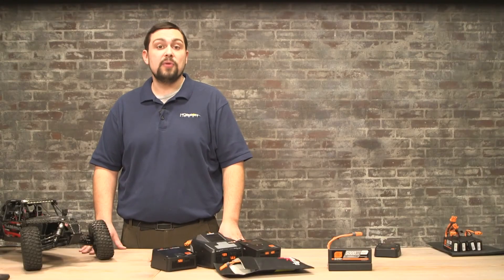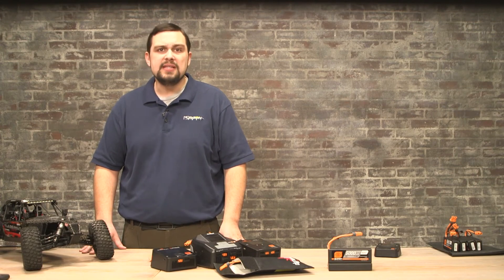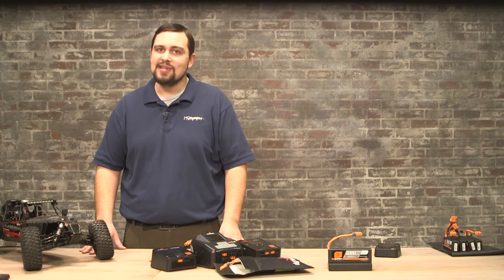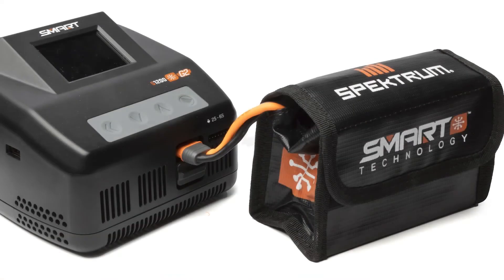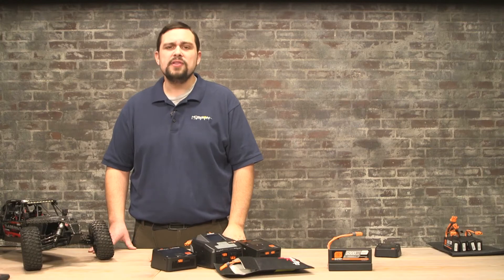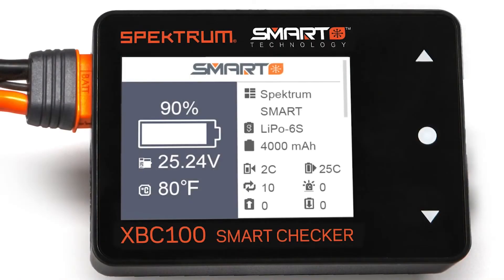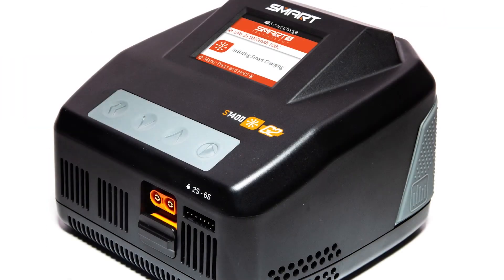Storage voltage is usually 3.7 to 3.85 volts per cell and will maintain the battery and ensure it does not reach inoperable levels. It is best to store your LiPo batteries in LiPo bags, metal ammo cans, or any other approved container. Keep them away from direct sunlight and heat sources and always unplug from the application after use. Always use a LiPo checker like the Spektrum Smart Checker, or your charger may provide this functionality, so you can monitor battery voltage and adjust smart setting parameters.